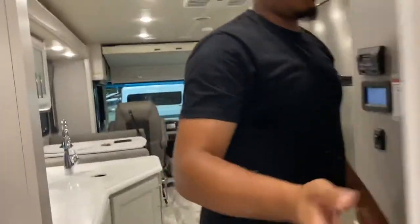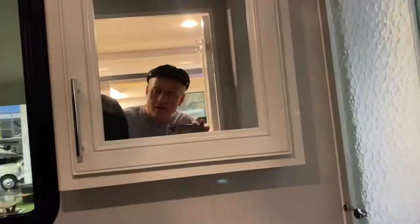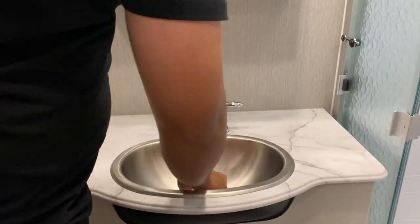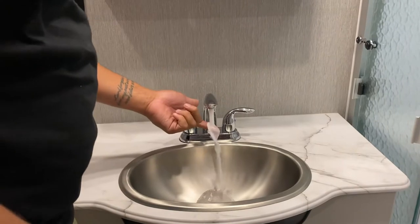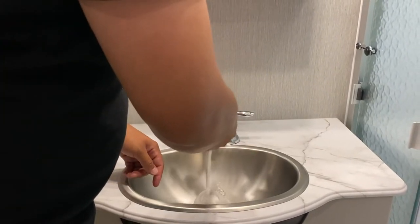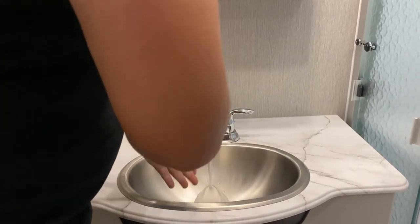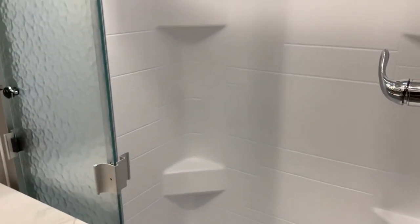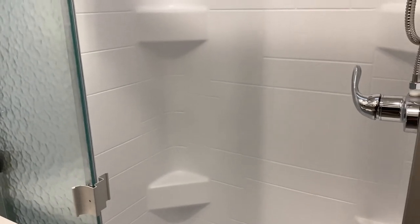You have a window that comes over here — it pops out. You have a medicine cabinet with plenty of space. You have a sink with hot and cold water. The water pressure is low right now because the water pump isn't on — I'll show you how to turn that on.